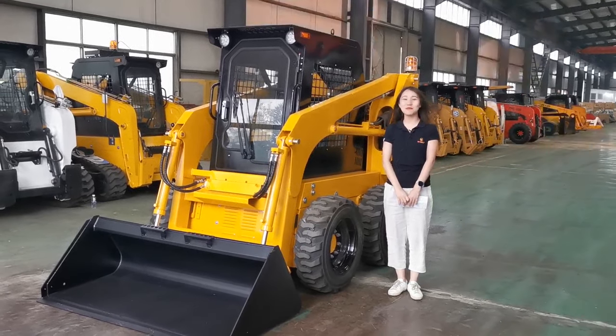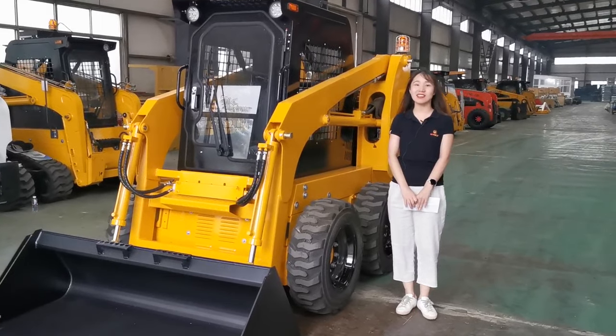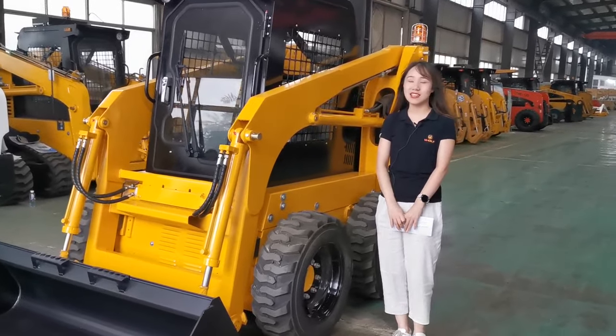Hello everyone, this is Sunny from Wolf Equipment. It's my great honor to introduce our Skate Steer Loader CJ45 today.